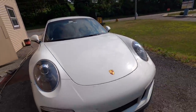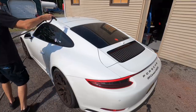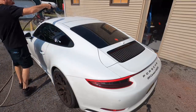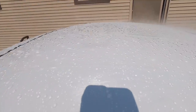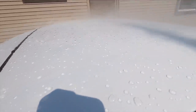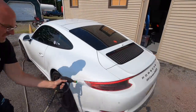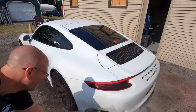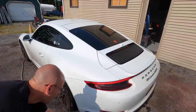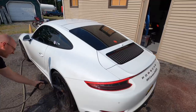As you can see it's rather filthy, so the first thing we're going to do is give it a good rinse — get rid of any grit or loose contaminants that we can rinse free. As you can see on the roof here, the coating itself, which is Modesta, has plenty of beading and is still holding up strong after all this time. So let's give it a good cleaning, add the topper, and send it back out on its way.